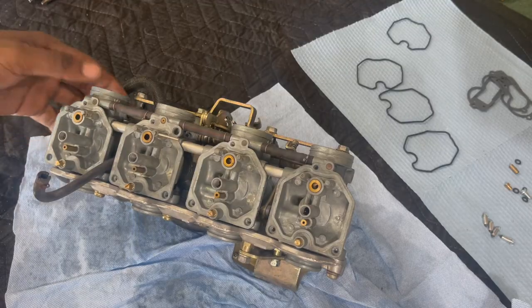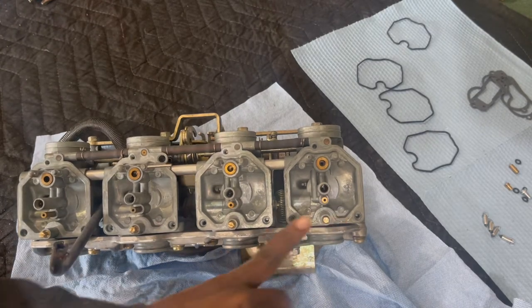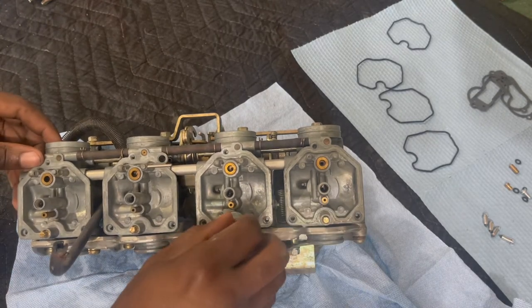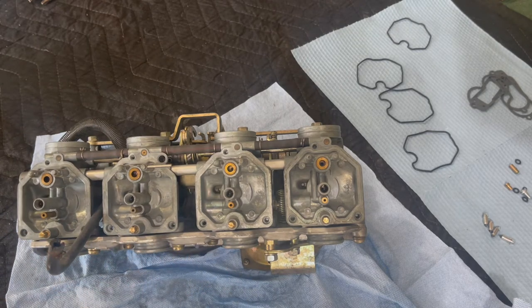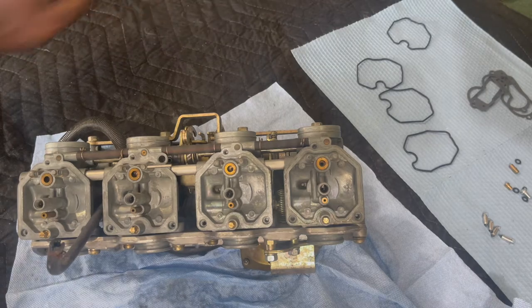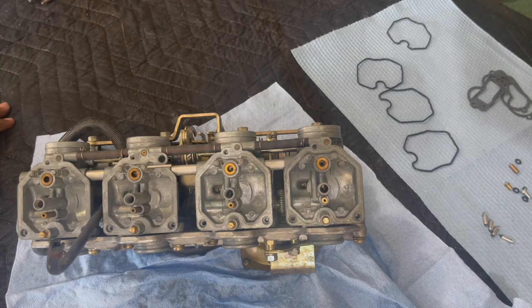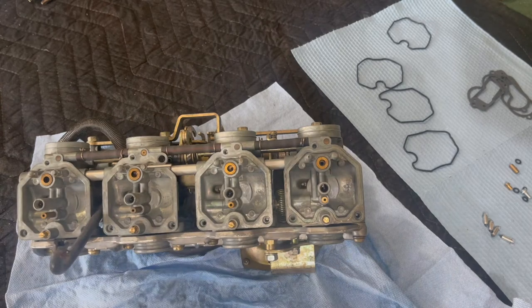Alright, I think I've got the carbs clean enough and I've already gotten the extra screws on there, making sure they're all about two turns out. So let's go ahead and get the rest of the stuff put in. We're basically missing the main jets, needles, and floats, and then we're good to go.